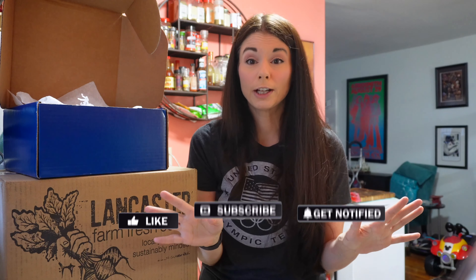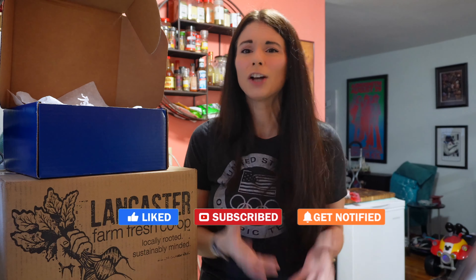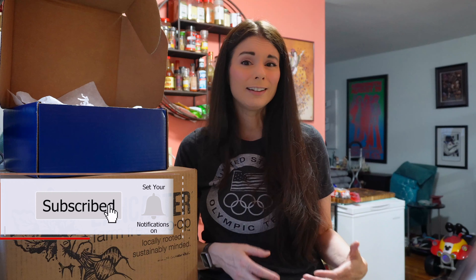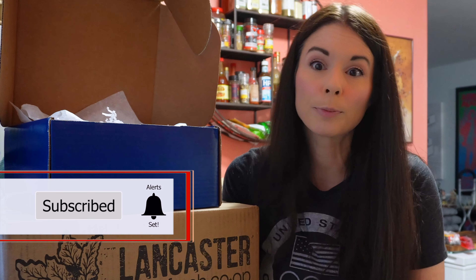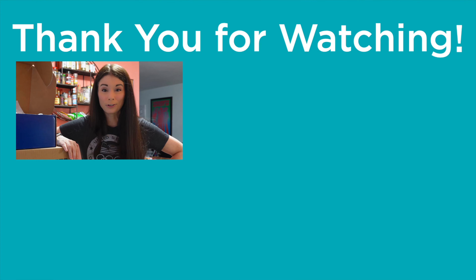If you like this video, please give it a like and share it with somebody who might enjoy it. If you like content that includes figure skating, nutrition, fitness, and just helping you live a better life, hit that subscribe button and ring the bell so you never miss a video. I post videos every week. This is Amy — thank you for watching. I will see you real soon. Bye!